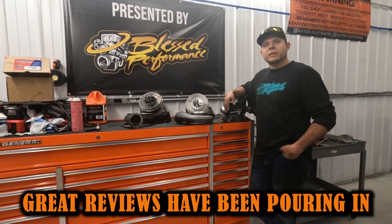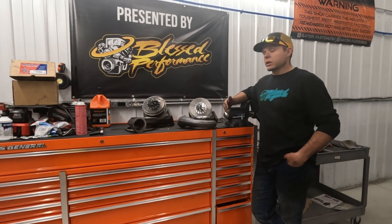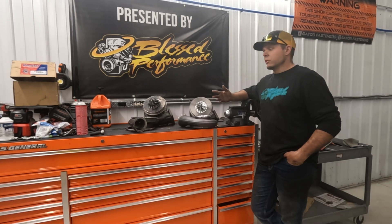Let's see what it does. They've been raving about it, testing it with a couple of trucks — a couple of 6.0s — for a single valley charger S400. I thought, why not? Let's see how it performs. I've tried Bullseye, tried quite a few of them.